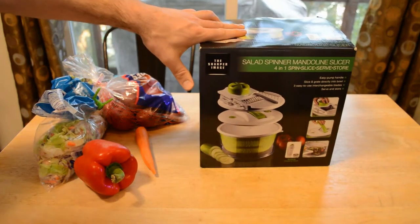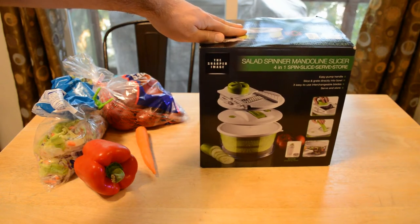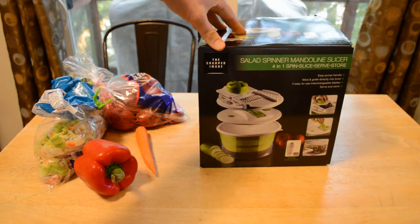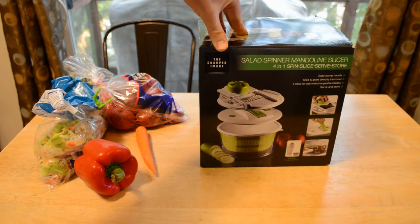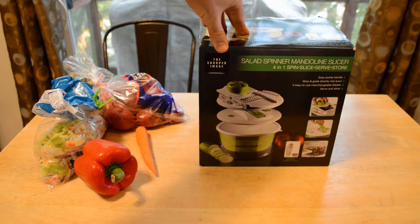Hey, what's going on everyone? Welcome to the review of the Sharper Image Salad Spinner Mandolin Slicer Four-in-One — Spin, Slice, Serve, Store. Easy pump handle, slice and grate directly into the bowl. Three easy-to-use interchangeable blades.